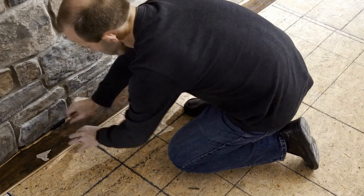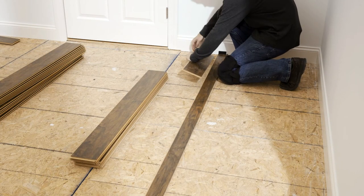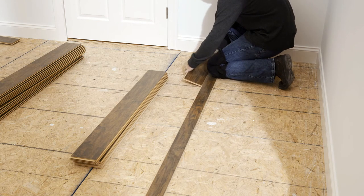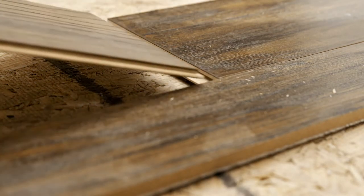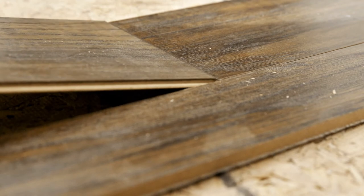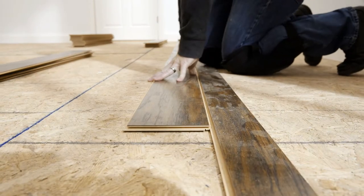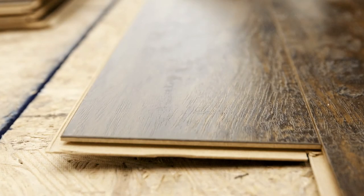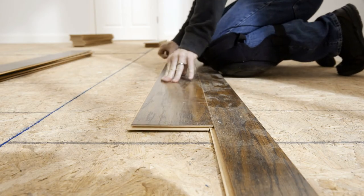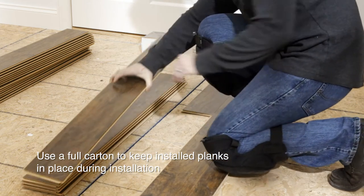Be sure to remember the spacers when you put it back together. To insert the second row, insert the long side tongue of the plank into the long side groove of the first plank until the laminate edges meet, then rotate downwards until the joints lock. Next, insert the short side tongue of a full plank into the short side groove of the first plank in row 2 and rotate downwards. There will be a gap between the long sides of the planks. Raise the outside edge of the second row planks upward approximately 1 inch, maintain this angle as you pull the plank in until the edges meet, then rotate down until the joints lock into place. You can place a carton of planks across the installed row to keep the planks in place during installation.